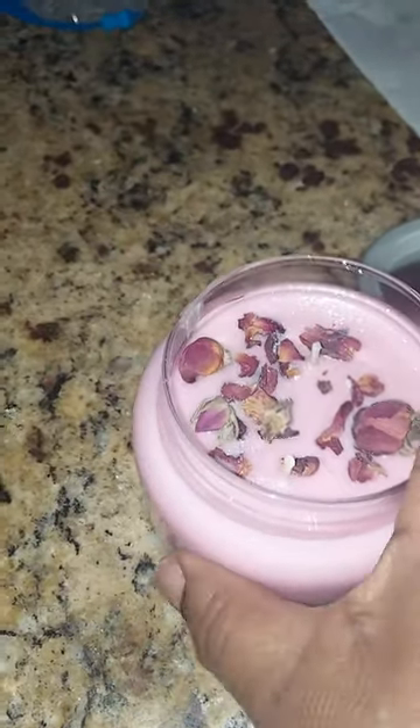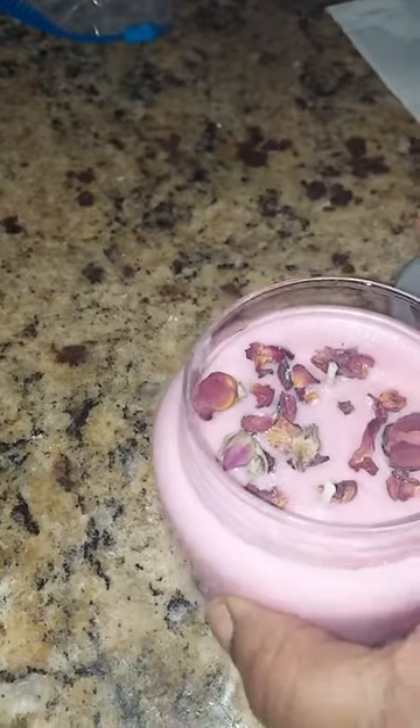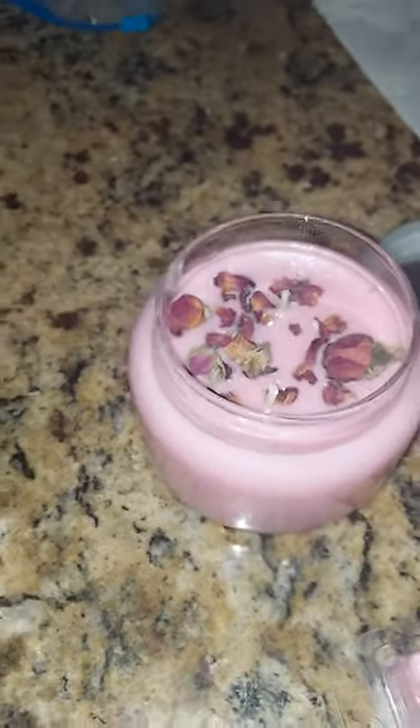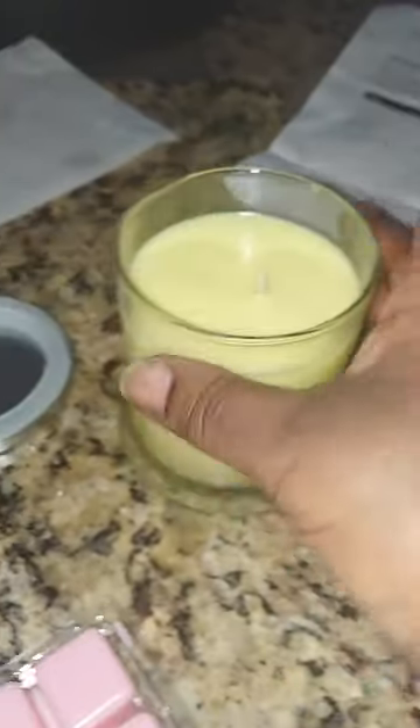Well, here you go. This size and shape — I'm doing away with those. So if you order a candle, you might get this shape instead. It'll have the same amount of weight. All my candles are $10.